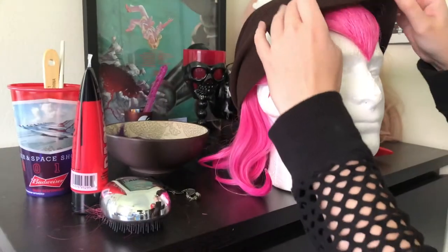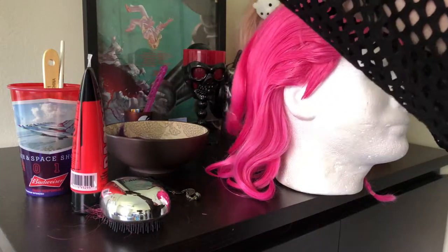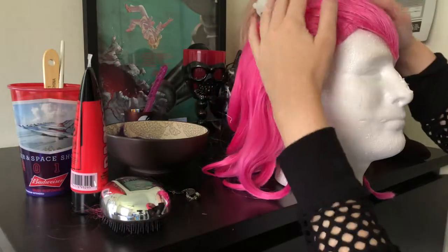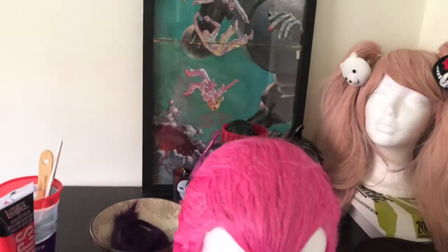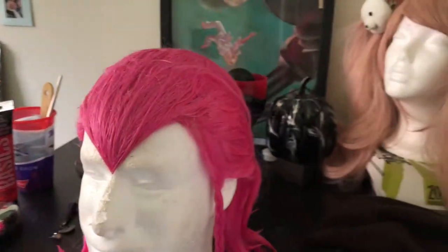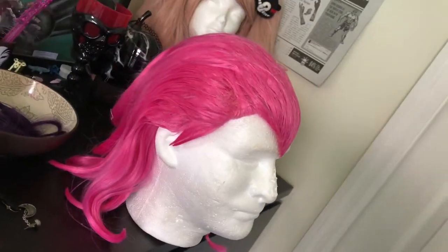Here it is without the beanie. It's a little annoying to put the beanie on and stuff, but that's okay. It was the first wig I ever styled, and this is ultimately what it looks like.